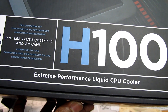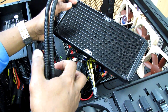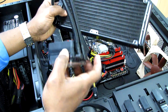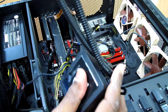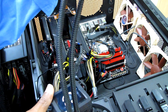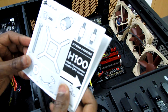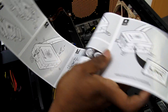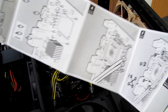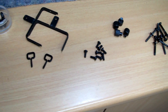As you can see here, we have the radiator and the hose — you can adjust it and it can move around. This is the installation quick guide, which covers the Intel side and the AMD side. The screws you will use come with the Hydro Cooler.